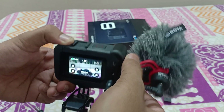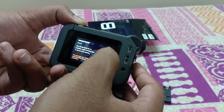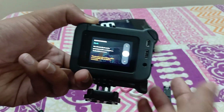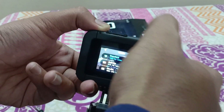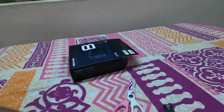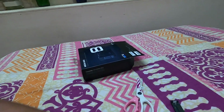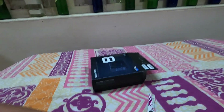Now I am removing the external mic connection and setting the mic to back, because I am talking from behind. Hello guys — right now I am recording the voice from GoPro media mode back mic. You can check the quality of the audio.